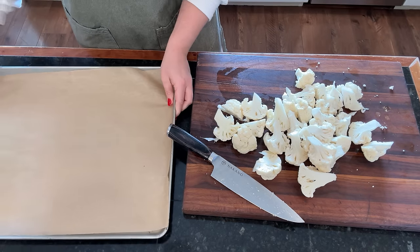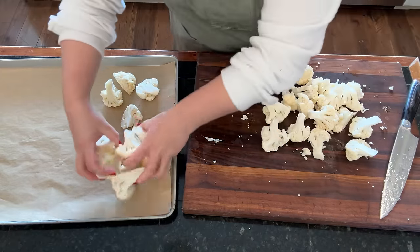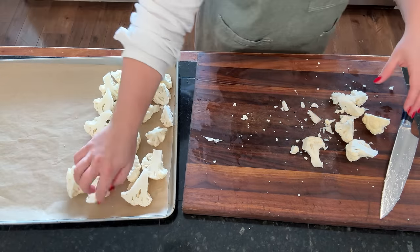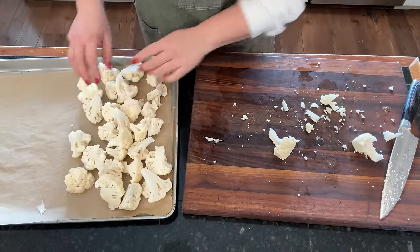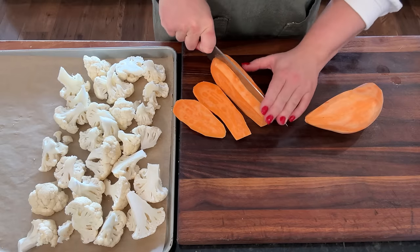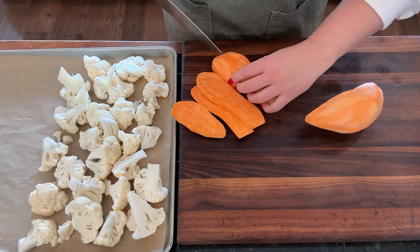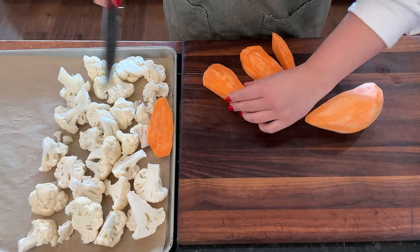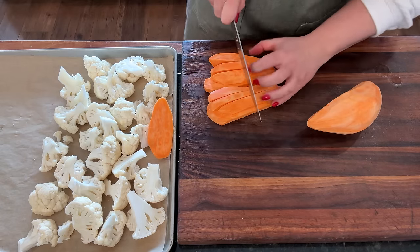When I make sheet pan dinners, I love using parchment paper — it just makes cleanup so much easier. I'm going to give myself the gift of parchment paper. I'll get my cauliflower on one end, then chop the sweet potato next. I'm cutting these into strips and keeping them pretty small so they cook at the same rate as the cauliflower and chicken, since we're cooking all the components on this one sheet.